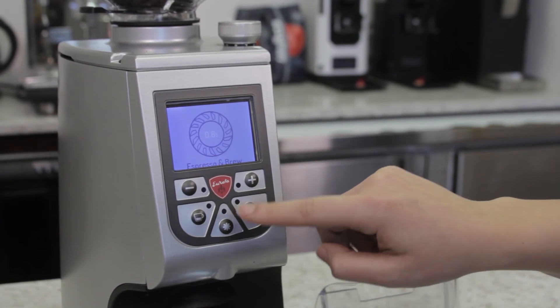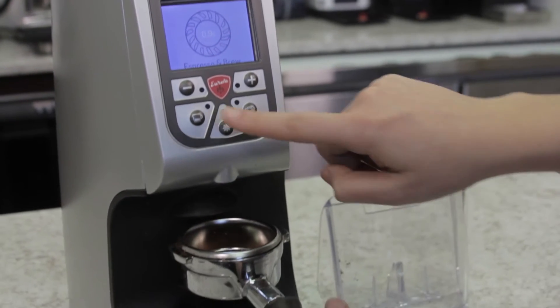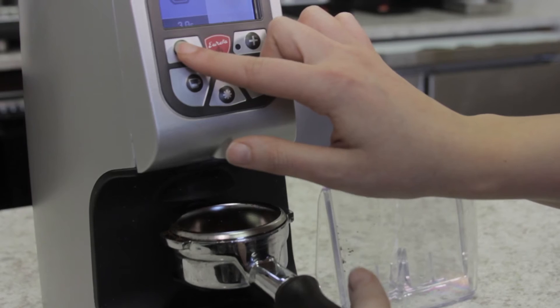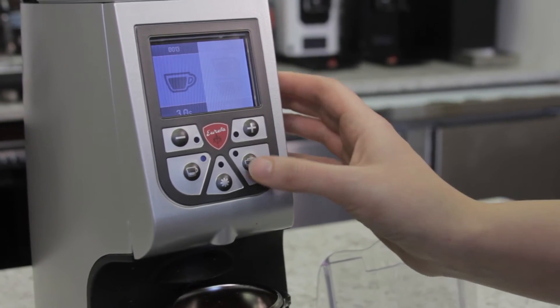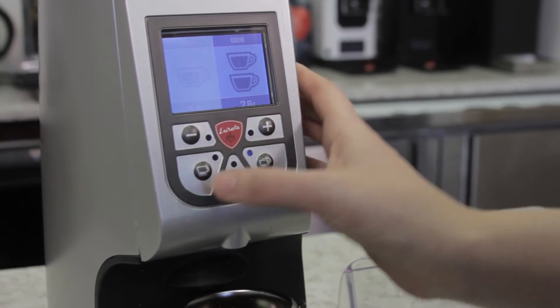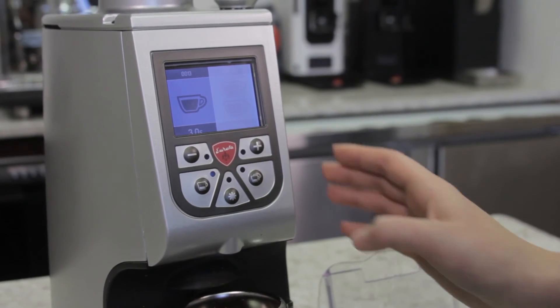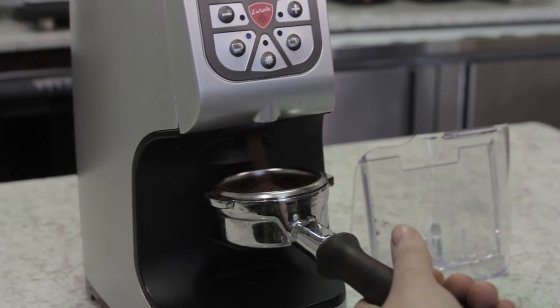If you place the portafilter in here, you can either manually push that or you can easily press between how fast or how slow you want your timing between each double or single espresso. This is currently set at three seconds and all you have to do is engage your portafilter and let it go.